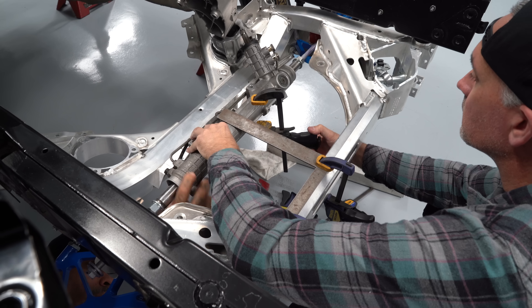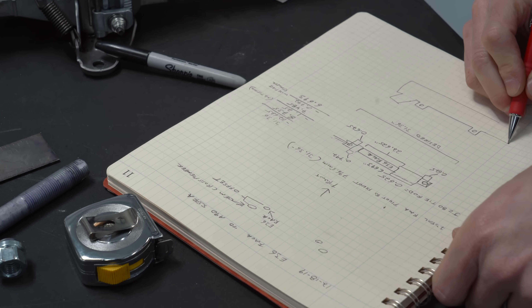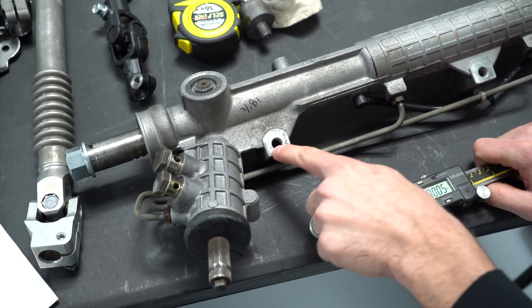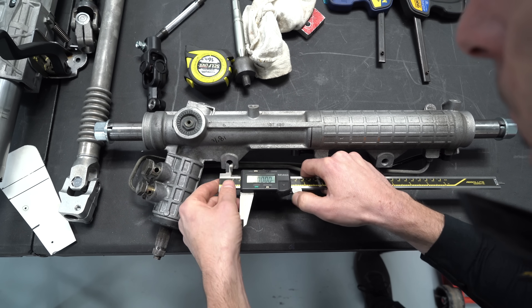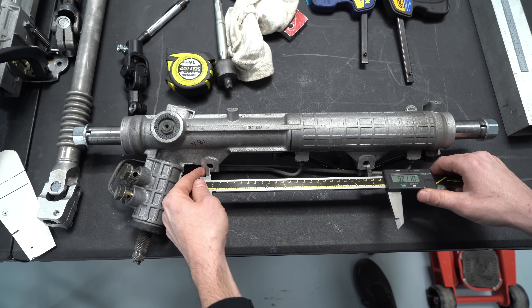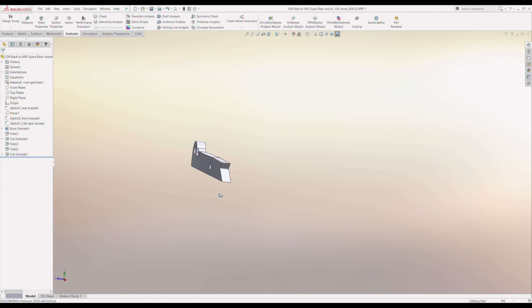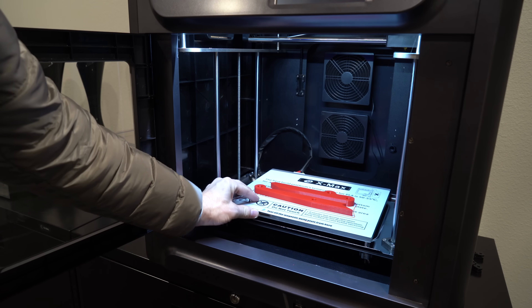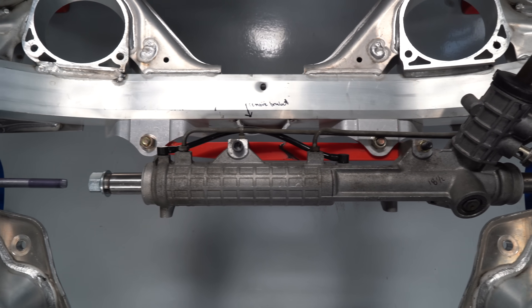Next on the list was the steering rack. To retrofit this rack into the Supra we need to make a rack adapter. I started by measuring all the dimensions of the factory crossmember and the rack we're going to install. Here's a trick to find the center-to-center of a hole: take your caliper, measure the inside diameter, zero it at that measurement, and when you measure from the edges of both holes it gives you the center-to-center. I then went into CAD software and designed the bracket. Because the part was too big for the 3D printer, I had to build it in two pieces and glue it together. The great thing about 3D printed parts is we can double-check all the models are correct before we machine them.